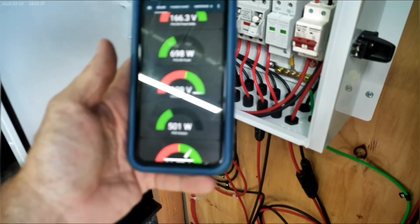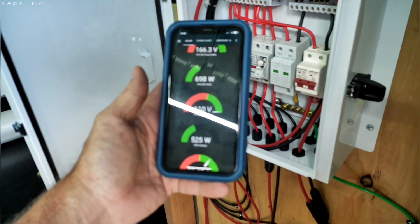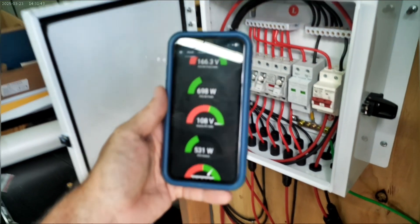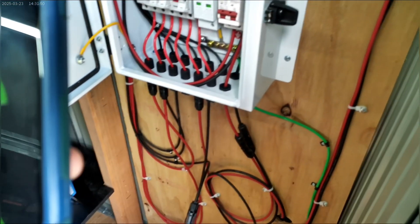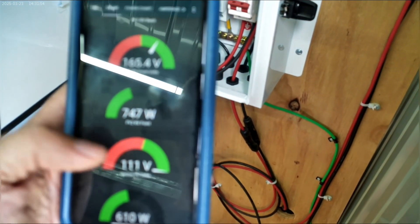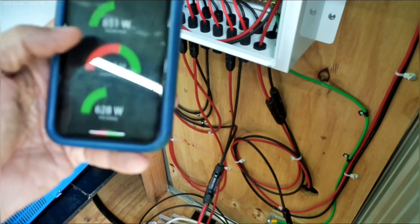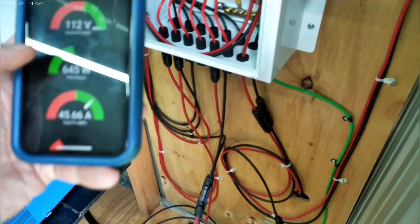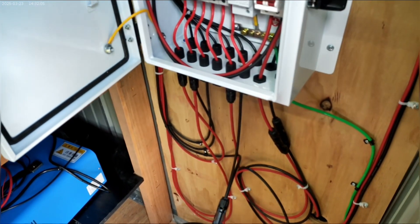Right now we're pulling in five hundred watts of power and it is currently no direct Sun. Even the big panels off the top of the RV that are laying flat are only pulling in seven hundred watts. So we are really very close to competing with them now. The big factor is the voltage.